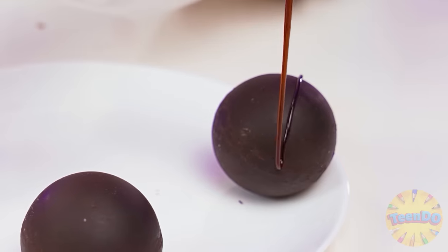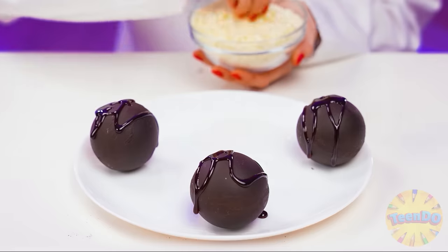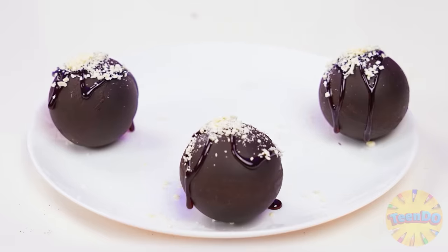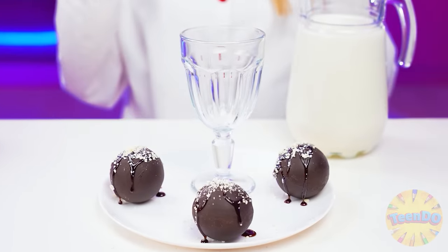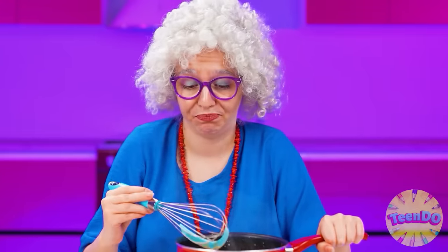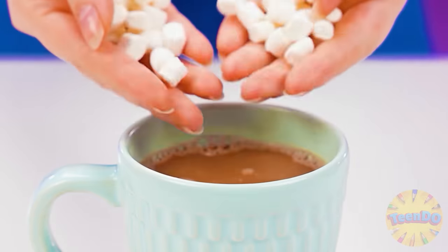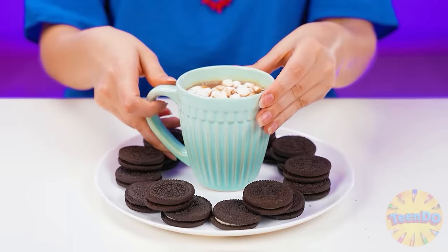The final touches. I'll pour chocolate sauce on the bombs and sprinkle with coconut chips. Beauty. The bombs should be served with a glass of warm milk. A masterpiece. And what are you cooking, big deal? Grandma turned out no worse. I'll pour cocoa into a cup and put marshmallows on top. It will melt from the hot cocoa. What a fragrance. And of course, I'll add Oreo chocolate cookies. After all, my granddaughter loves to drink cocoa with chocolate cookies.